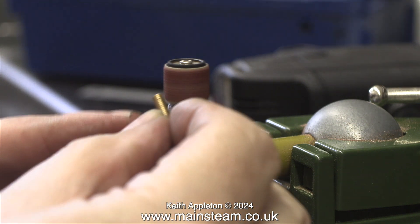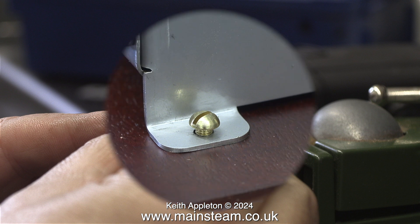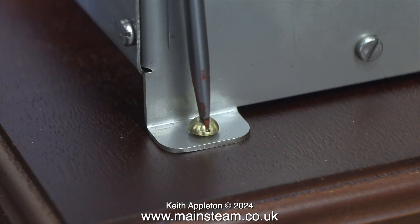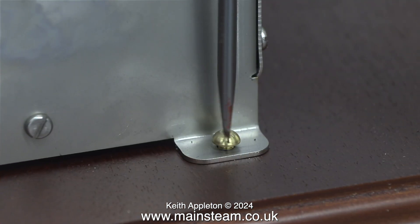I'm going to fasten the boiler to the baseboard using these small brass dome head screws and I'm beveling the edges to make them fit into the holes more easily. The fit of these bolts is very good, but whoever assembles this plant — it's going to have to be dismantled to be posted — should not put too much pressure on the bolts. You do not want to shear them off nor do you want to strip the thread in the wood.